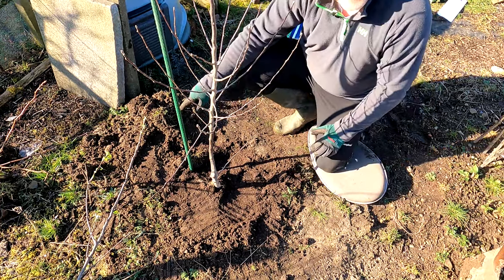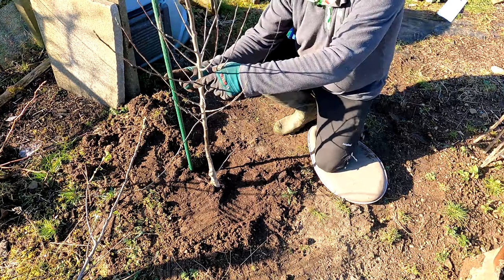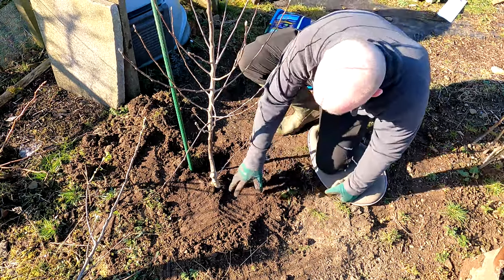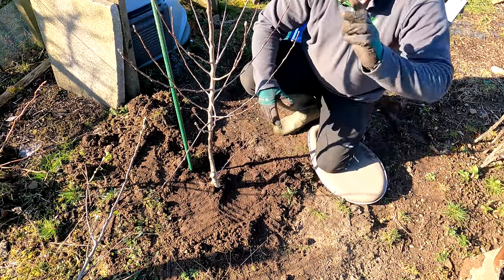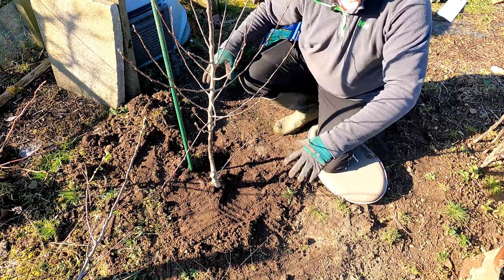I'll rinse and repeat with the other tree. Then I'll come back and show you how we're going to join the two together with the stake tie, show you about putting the wood chips down, and how we're going to look after the tree - because I need to put something around the base. Back with you in a jiffy when I've got the other one done.